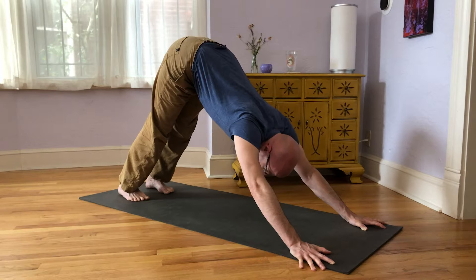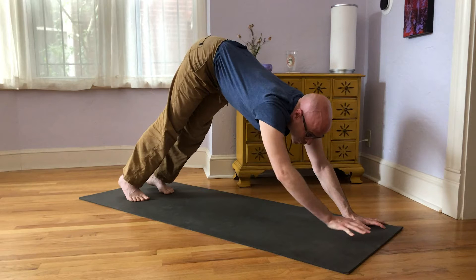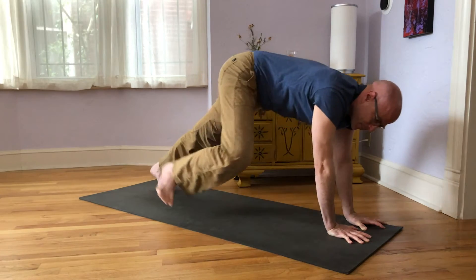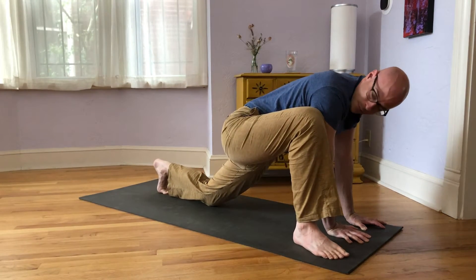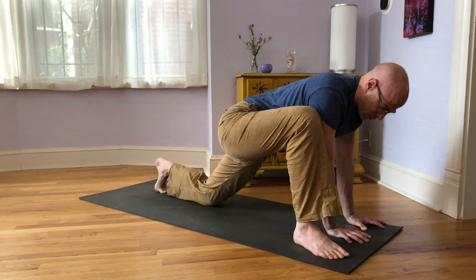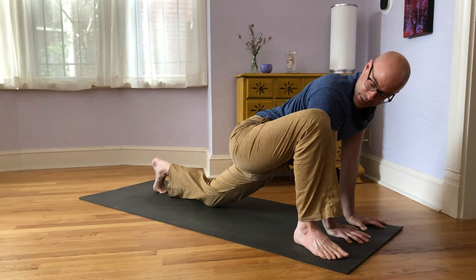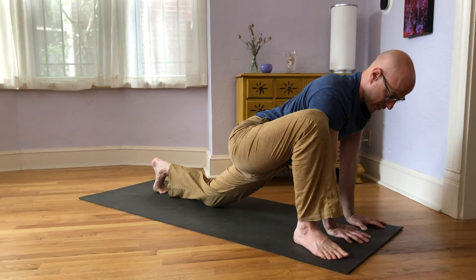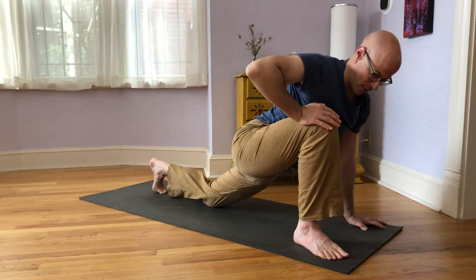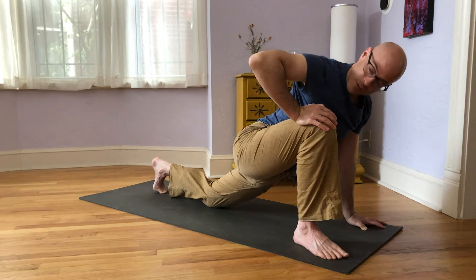One last breath. From here, take both hands over toward the left side of the mat. You can take your knees to the floor, or if available, step your right foot forward and bring the back knee down — now we're in a lunge with the knee on the floor. Press your hips forward a little bit. If this feels like a stretch for your hips, that's great. If it feels okay, you can reach your right hand around your knee to keep it in manually, and press your hips down. A couple more breaths here.